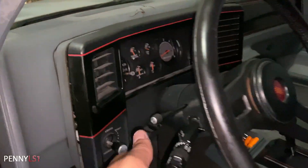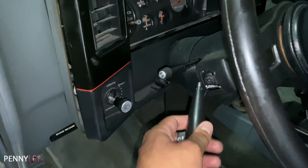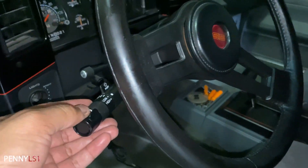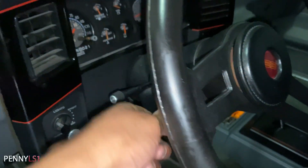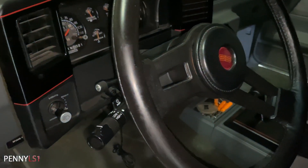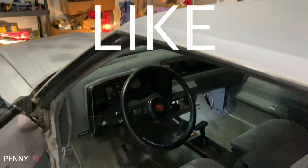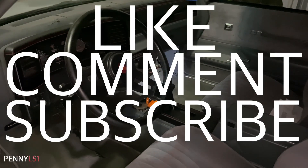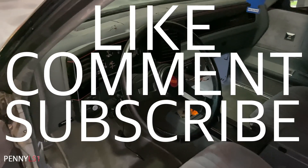Next thing I'm gonna do is replace this headlight switch right here. It has a cruise control wire I don't need, so I'll get one without cruise control. I think I'm gonna replace the turn signal too — well, it's working now, that's weird. But that's it for now man. Penny LS1 — make sure y'all like, comment, share, and subscribe. I appreciate everybody that's been rocking with me. Penny LS1, we out.